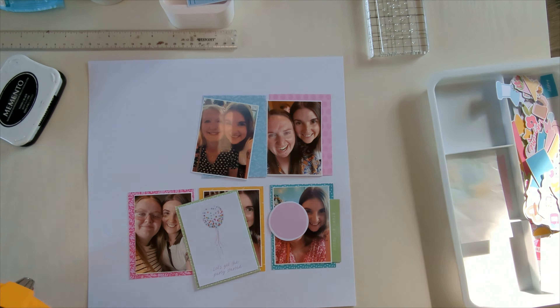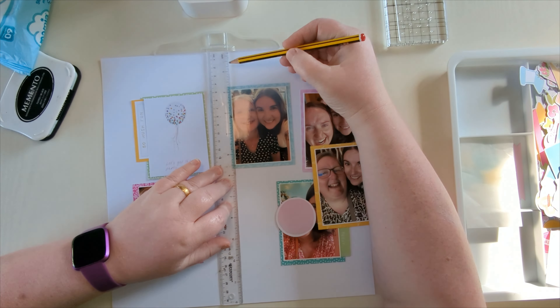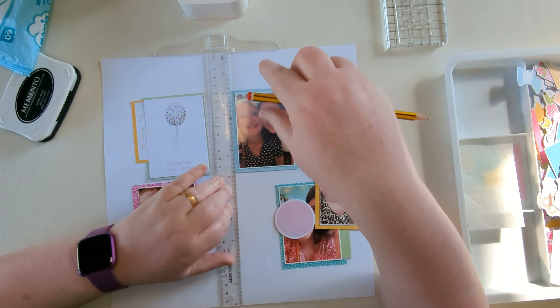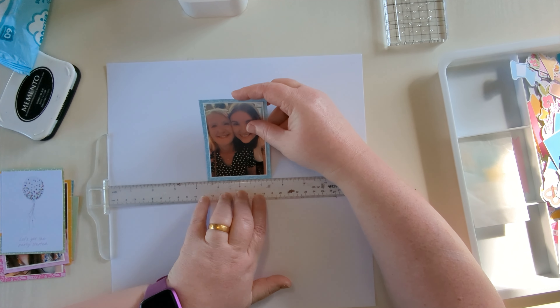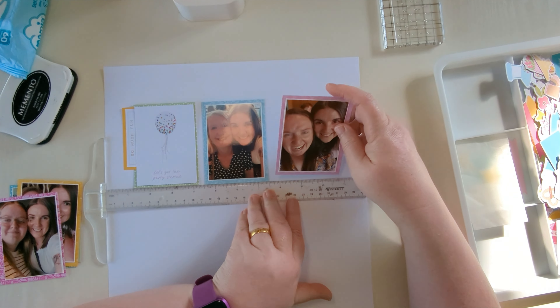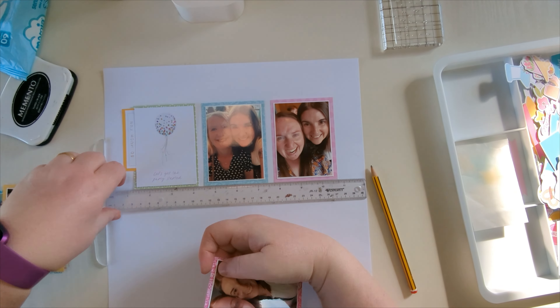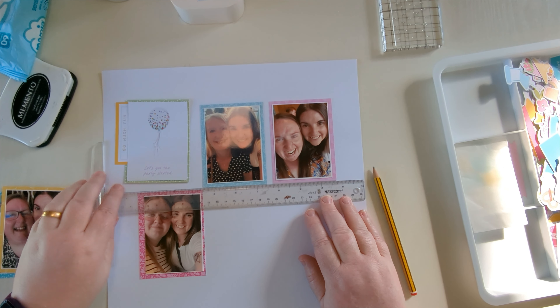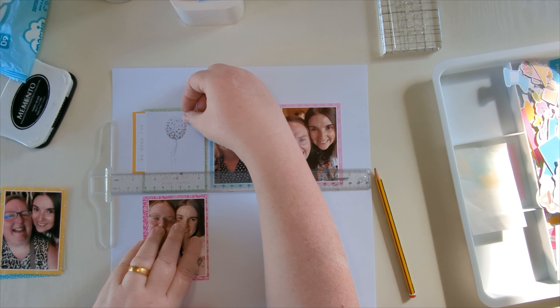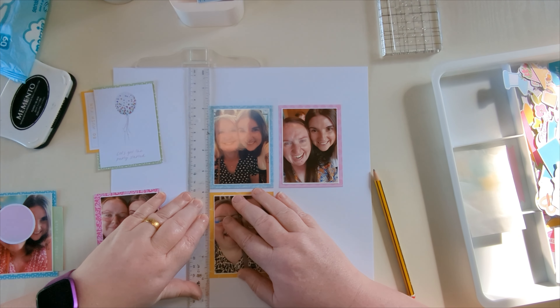I'm now marking where the middle of the page is to make sure I'm getting this nice and centered, then working out how far up from the bottom for placing these. Once I know top to bottom where I want it to go, I bring the ruler across to get it centered left to right. I'll get most of the cards stuck down — I don't stick down the cards that are going to have stamping beneath them. I stick the other three down first, then come back and do the stamping for the top left, bottom middle, and bottom right cards.